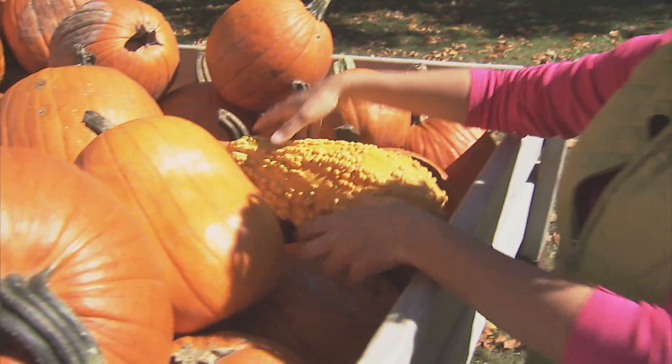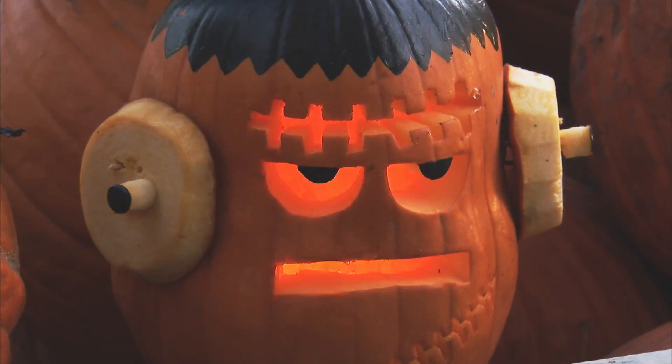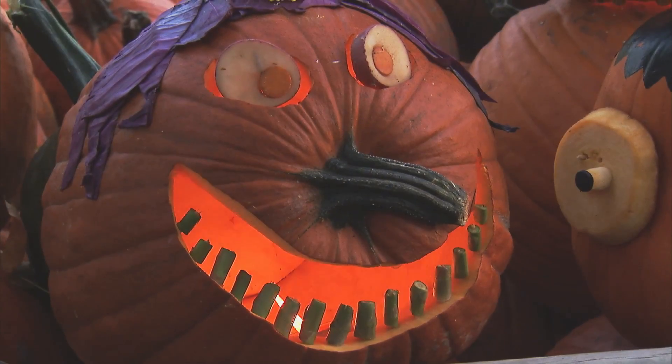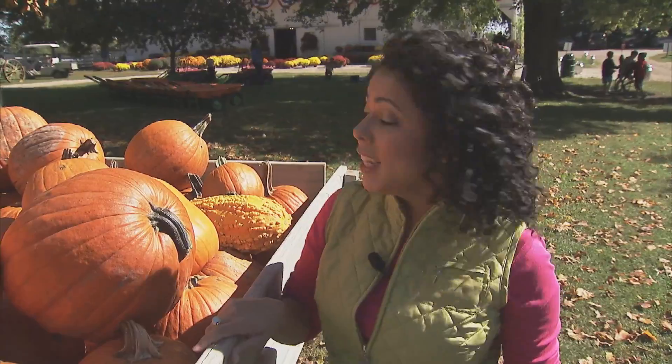Or this one — let's see this square one. I think that can make a pretty cool Frankenstein's head. Or this one right here — I would carve this one on its side and use the stem as the nose. See, all you need to do is use your creativity and take advantage of the pumpkin's natural features.